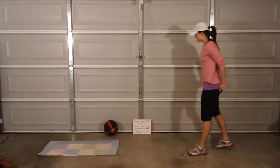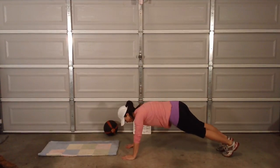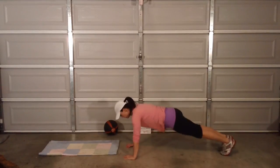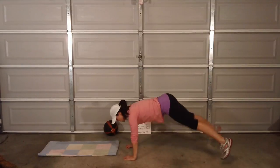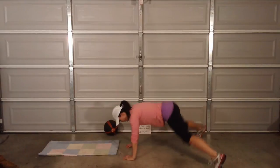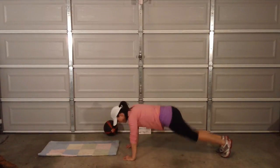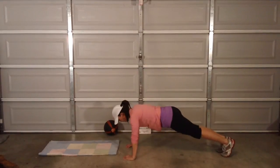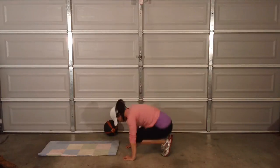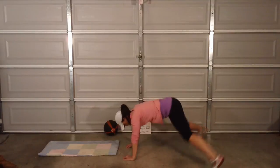Out-in tuck press — out, in, tuck, tuck, press. Out, in, tuck, press. Out, in, tuck, press. Out, in.